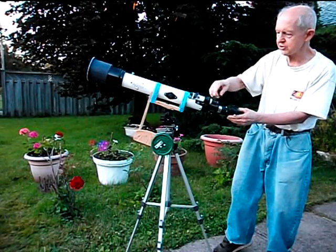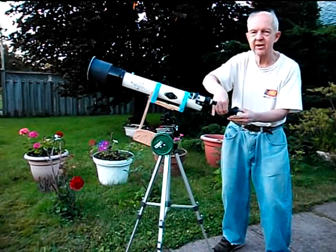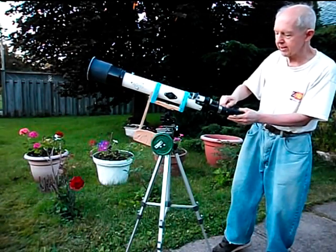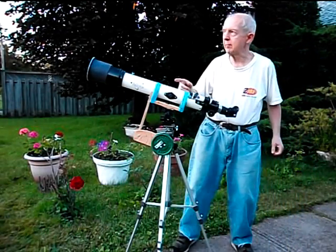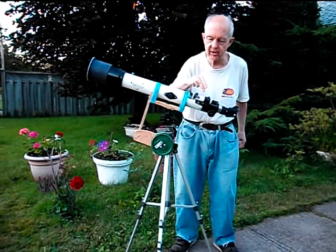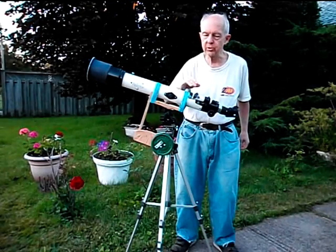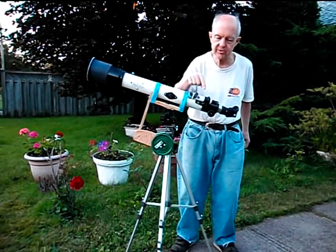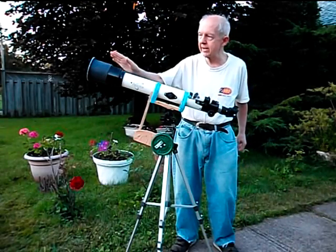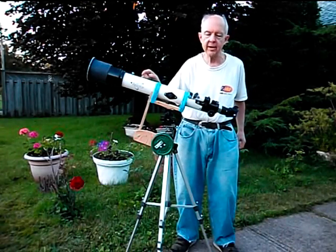This is a little finder telescope with 5 power — it's similar to a gun sight on a rifle. It has a wide angle field of view and makes it much easier to aim. When you get this lined up with the main telescope and you're looking at the moon or something like that, you can get it centered on crosshairs in the center of this and it will be lined up with the main telescope.